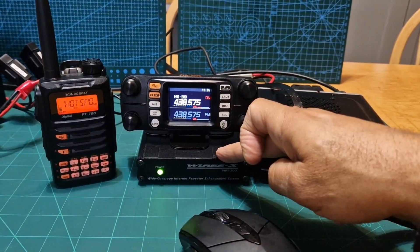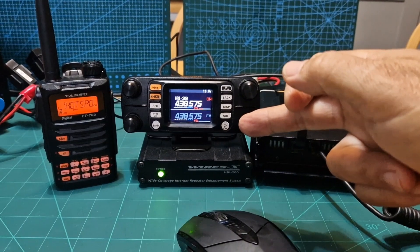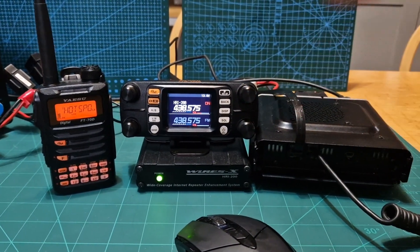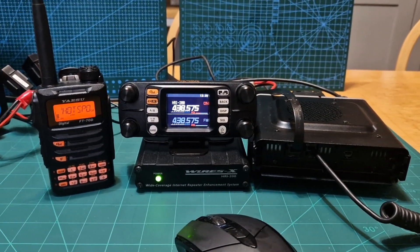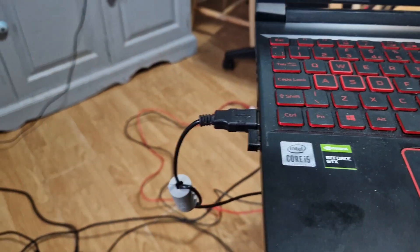You don't have to use the HRI 200 box, but what it does is give you a digital or analog room and allows easy analog connection. I'll just show you that — the cable coming from the WiresX box goes into my laptop.